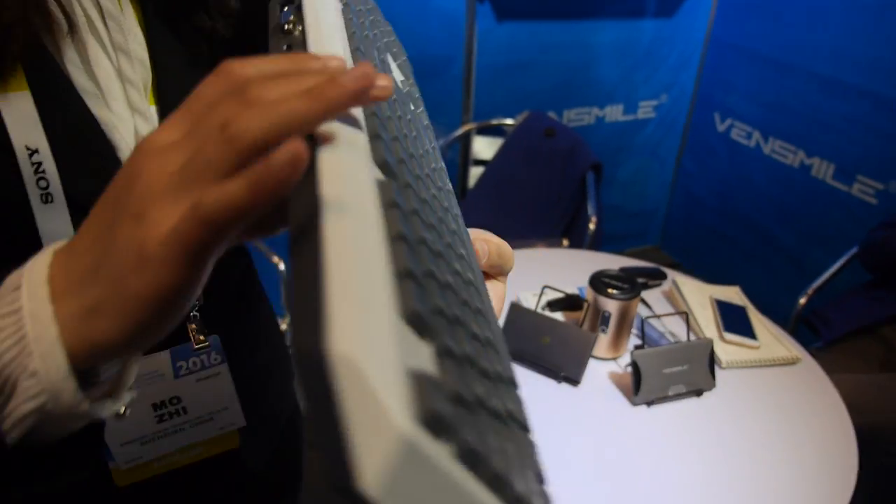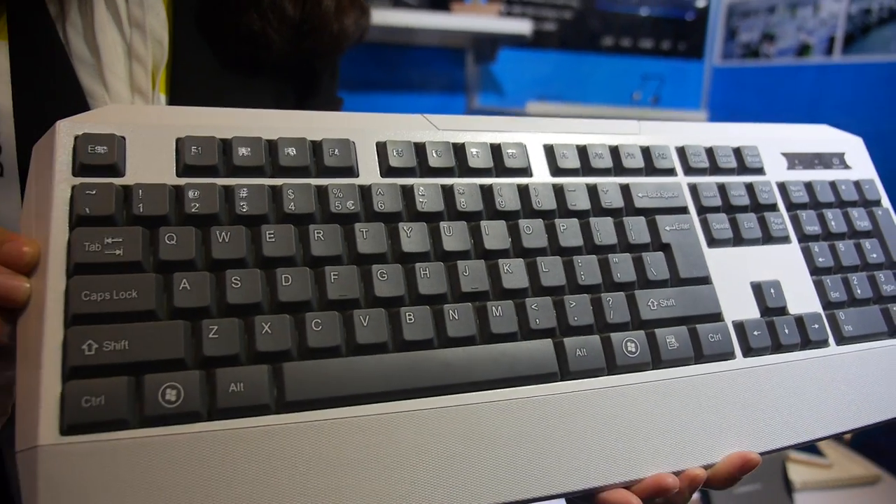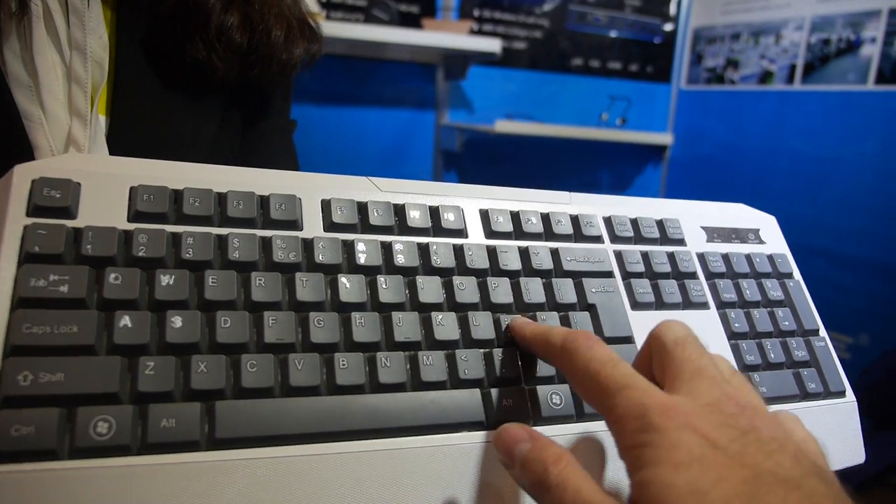Let's look at the keyboard. Is it a good keyboard? For sure. So it has all the keys? Yeah, convenient for office work.